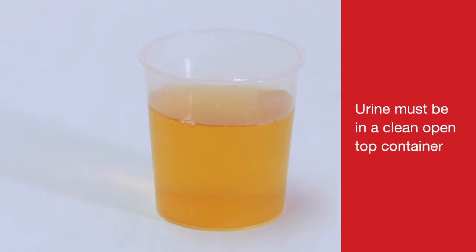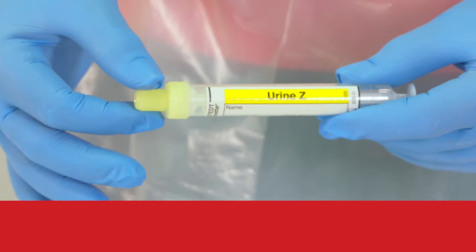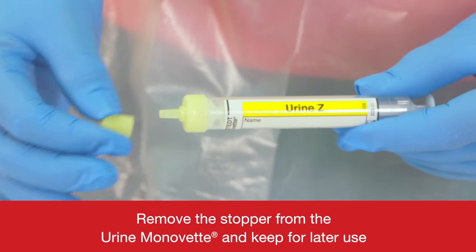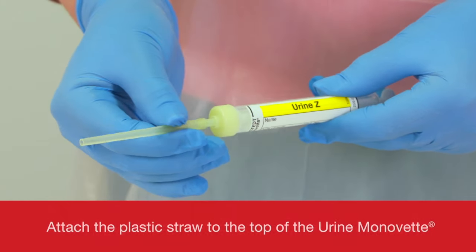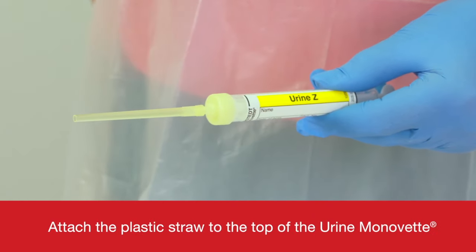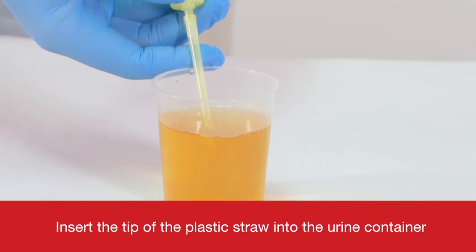Urine must be in a clean open top container. Remove the stopper from the Urine Monovette and keep for later use. Attach the plastic straw to the top of the Urine Monovette. Insert the tip of the plastic straw into the urine container.